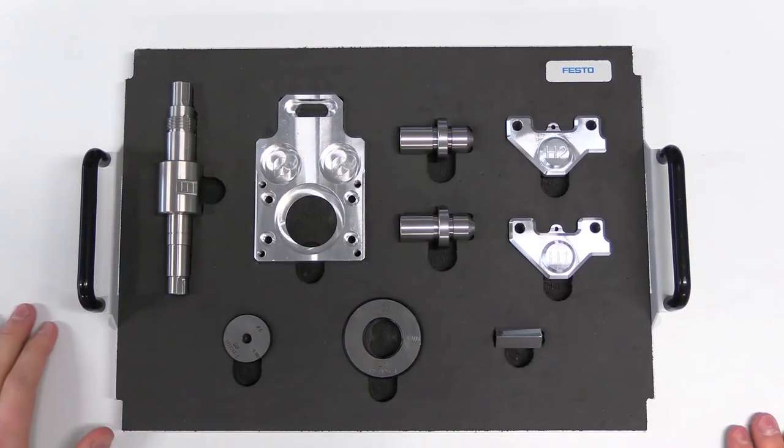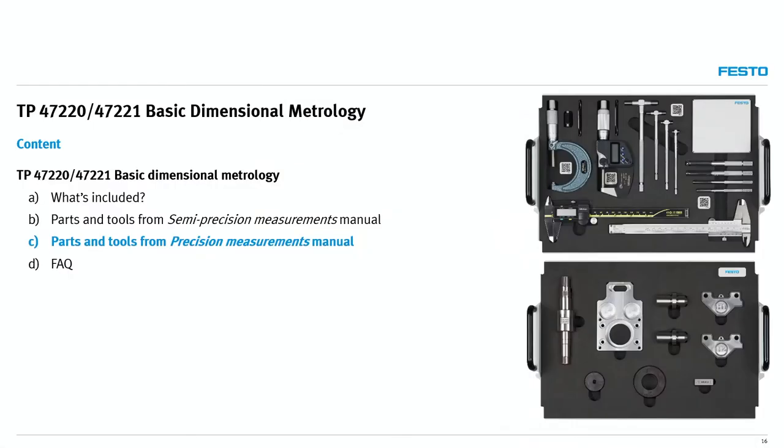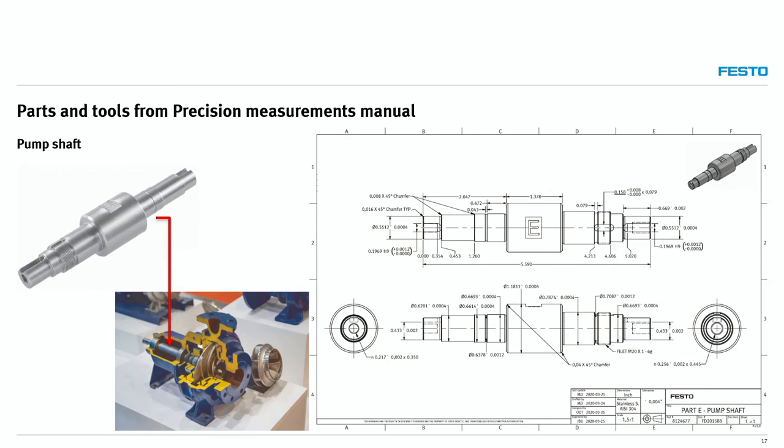Same idea as with the other instruments — you have a QR code and can get the most important technical specifications using a phone. The other parts are again all related to real-world applications, which makes it much more interesting for students. Let me go through the parts.